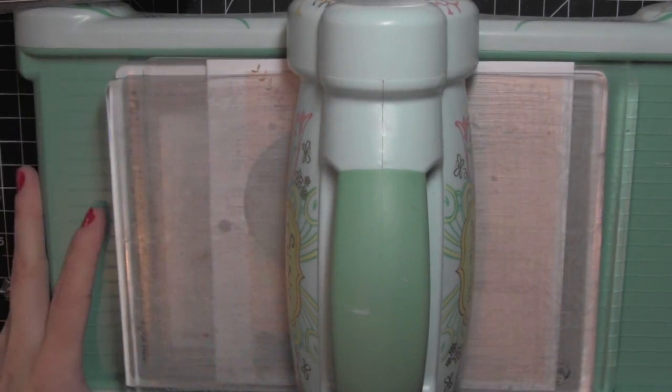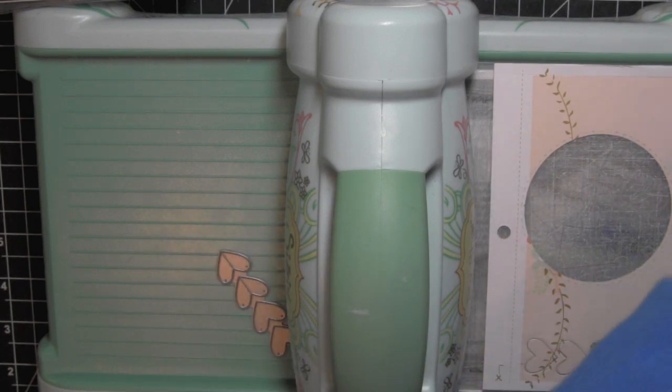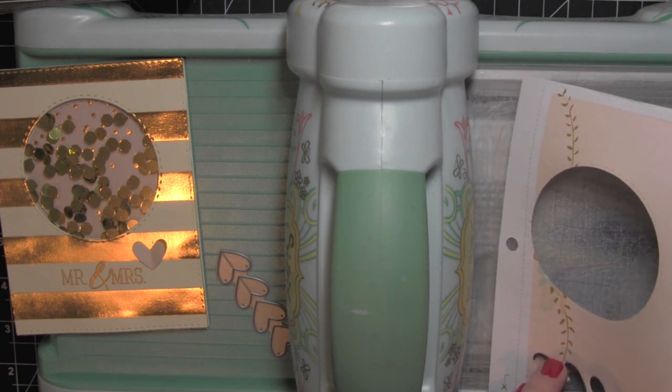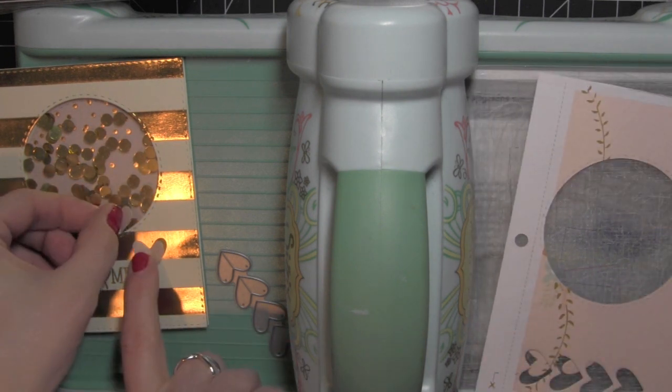Now these are some heart dies from Simon Says Stamp and I'm going to die cut those from some of that pink paper so that I can scatter them on the front of the shaker, to add a nice little contrast of color and pull that pink that is inside the shaker to the outside front panel.